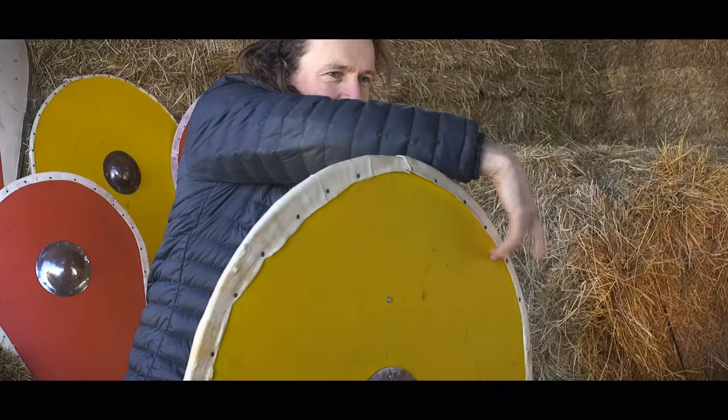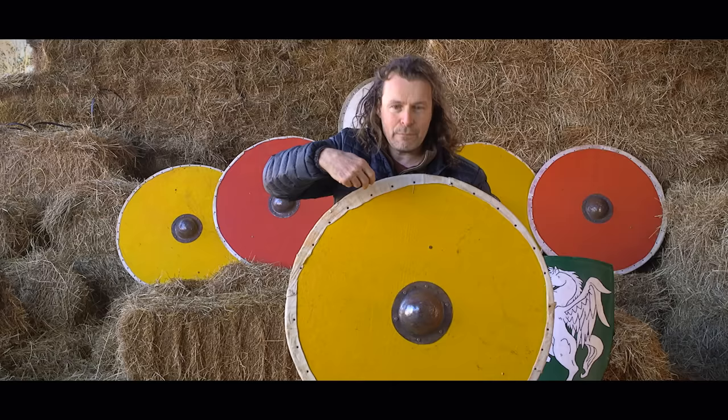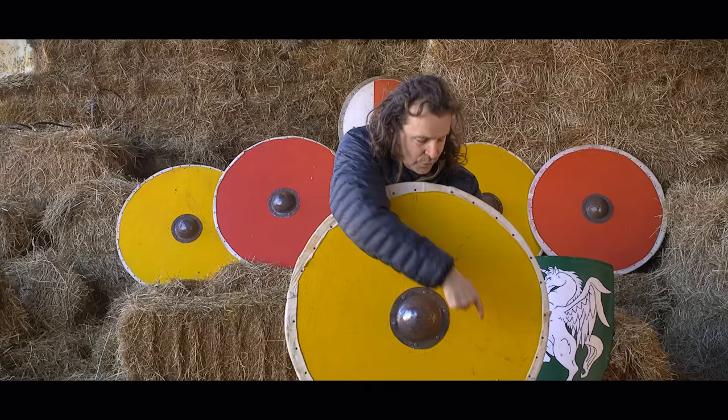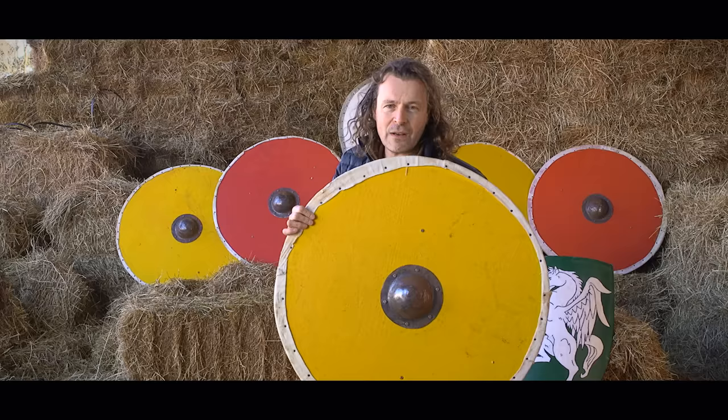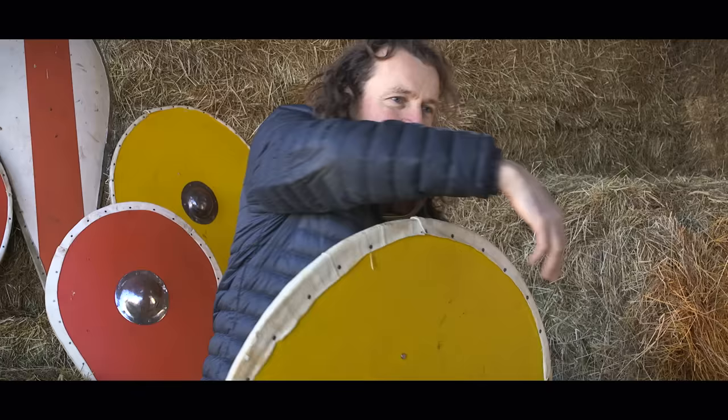We know that much earlier period shields — the hoplite shields and the Greek shields, many hundreds of years earlier — often have impacts up high and down low, which indicates people were trying to attack the face or trying to rotate the shield out. In a group, your shields are overlapped, so hitting here impacts on the side of the other person's shield and it's not going to rotate so much. But single combat is different — you're trying to open up the shield and stab somebody.